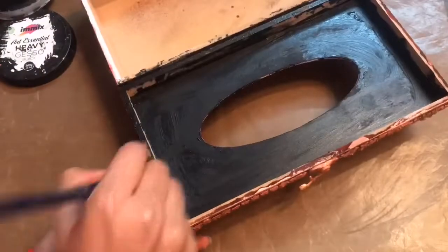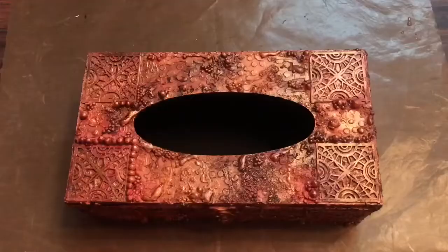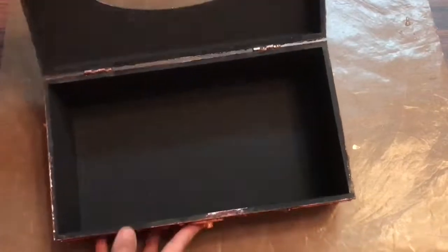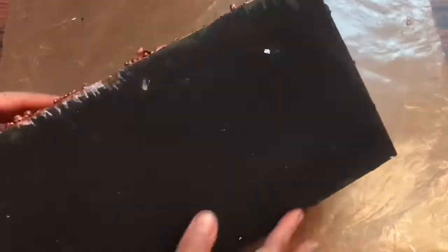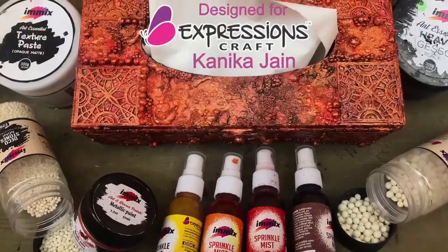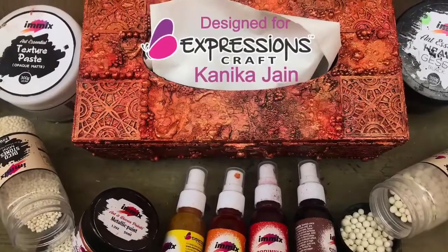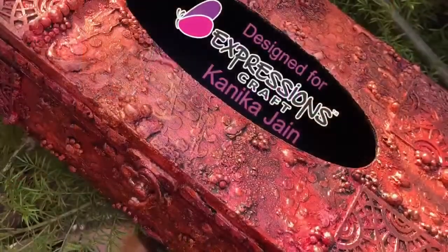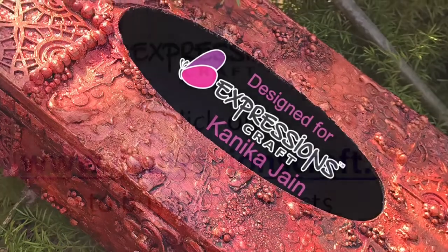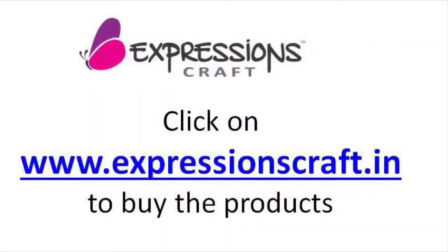One coat of heavy gesso is more than enough. Here you can see I'm done coloring and this is how my inside looks. I've given a nice coat on the back as well and I'm happy with how it turned out. I hope you enjoyed this tutorial — if you did, please like, comment, and subscribe to our channel if you're new. Until then, happy crafting! You can buy all the products at www.expressionscraft.in.